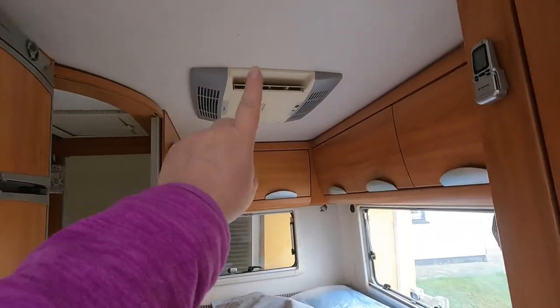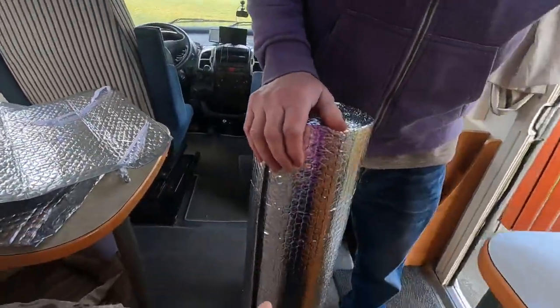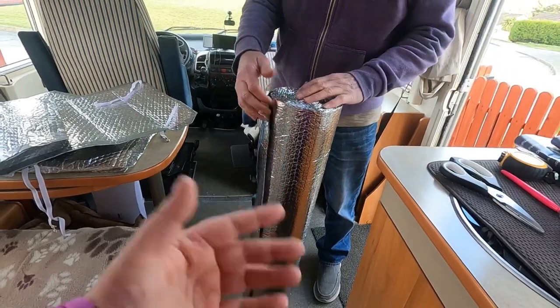We thought we'd be able to get a new air conditioning unit, but they're €3,000. So we saw people doing this on YouTube, making it out of this. We bought this in Woody's for €49.99, so €50.